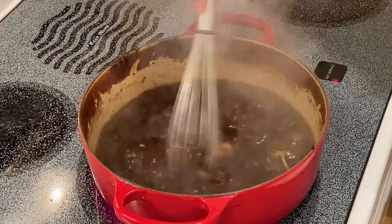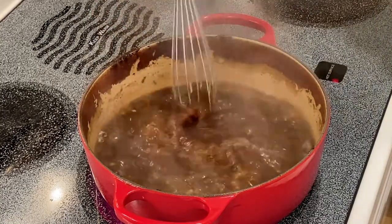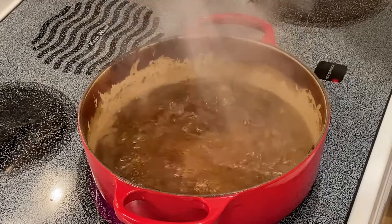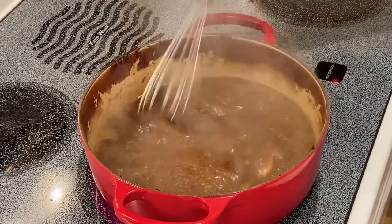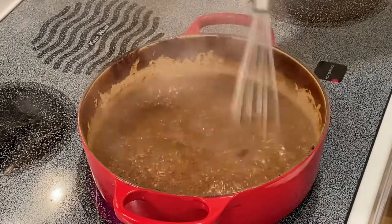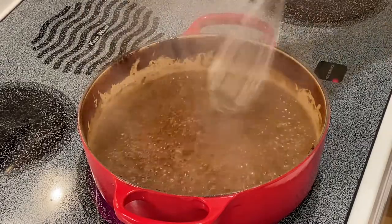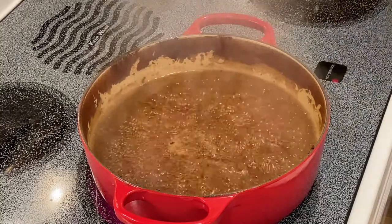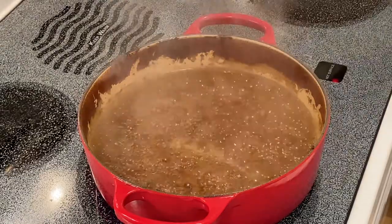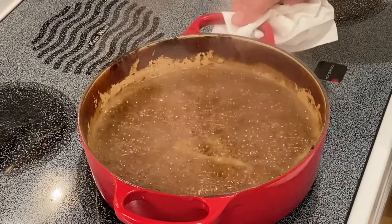You're going to want to whisk vigorously. A little trick — do not add too much. Do it little by little. I added just a little bit and it's still a little runny, but that's okay because as it cooks and reduces, it's going to thicken up. If you put too much in, there's no way to take it back other than adding more liquid, and you're going to sacrifice the flavor because you won't have any more pork liquid or beer. So we'll turn this down to a simmer, let it go for about two more minutes, strain it, and we're going to serve it.